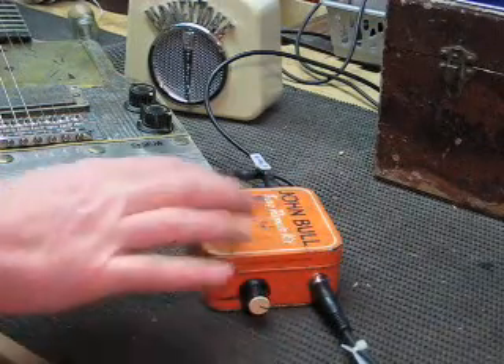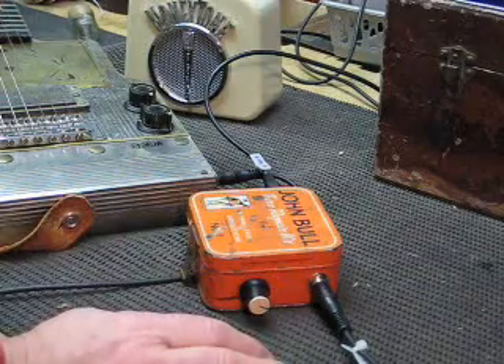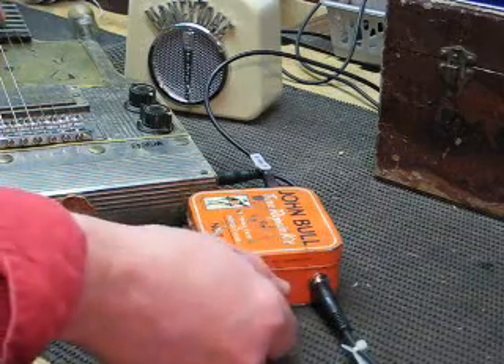It's not a stomp box as such — I don't have a switch on it — but it may be used in other devices like some of the oscillators and synths that I'm intending to build. It's quite nice.